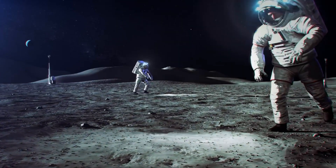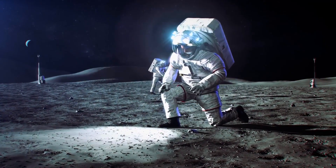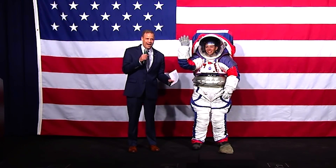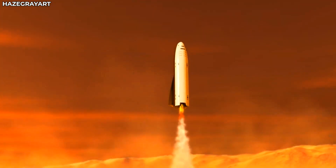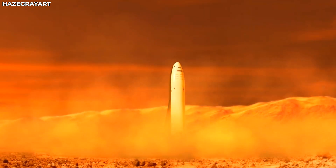If NASA's plan goes through, this will happen in 2024. NASA's mission to the Moon in 2024 will be significant because it will signify the return of the human race to the satellite, and it would land a woman on the Moon for the first time. But that won't be the end of NASA's use for the Starship, as it is the vehicle that will take its astronauts to Mars one day, although they won't be staying permanently like Musk's passengers.